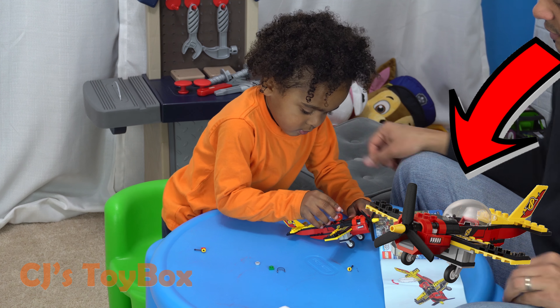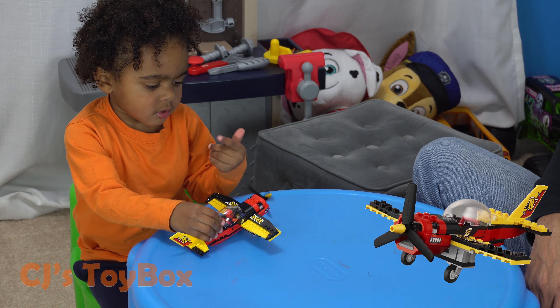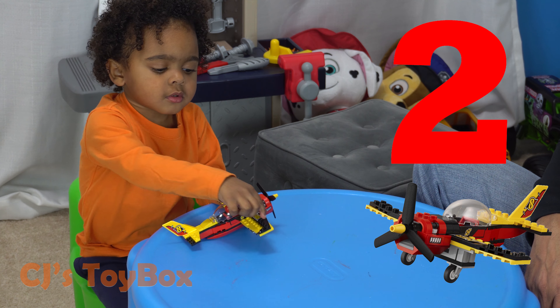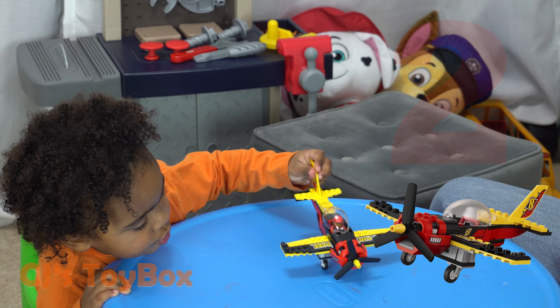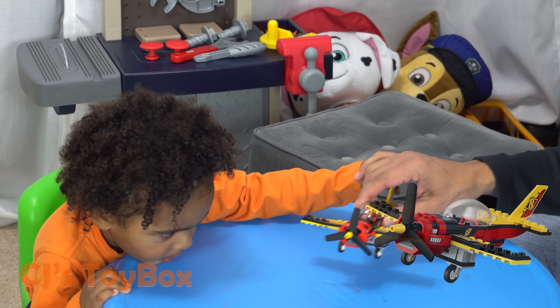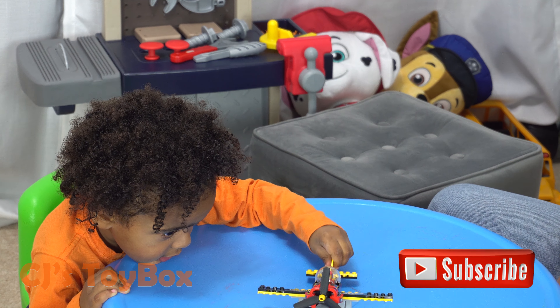Now close the cockpit. Whoa, you're spinning the propeller! Can you show me where the wings are? How many wings? Two. Good job! It's like the car — it has wings on the flies, right?